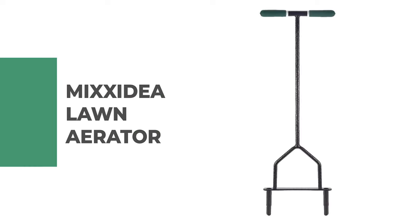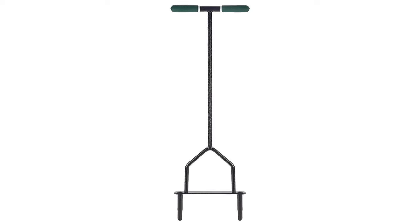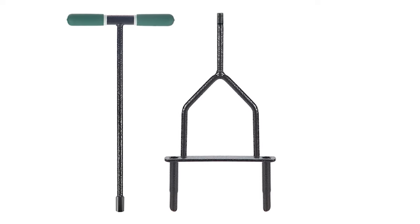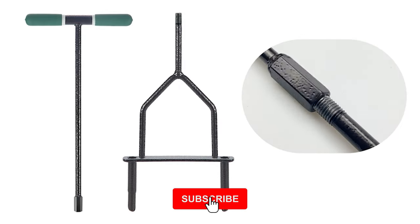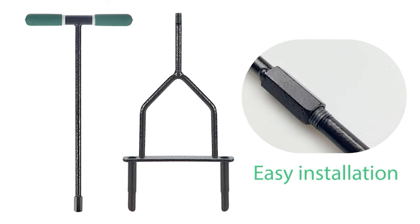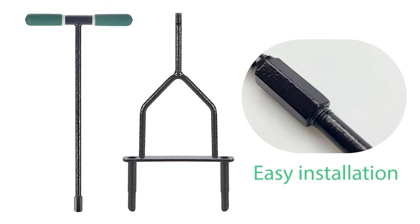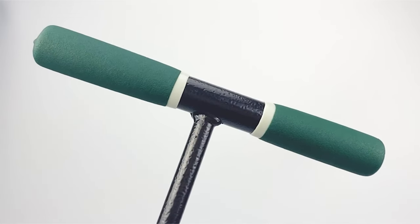Number six: Mixadilla lawn aerator. If you love your garden, you will know very well how soil under your lawn can dry out in hot weather. The ground can become compressed, which means that water, air, nutrients, and fertilizer may find it difficult to penetrate the soil in order to reach the roots, ultimately damaging the health of your garden.